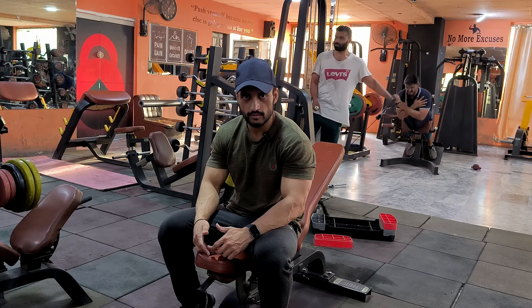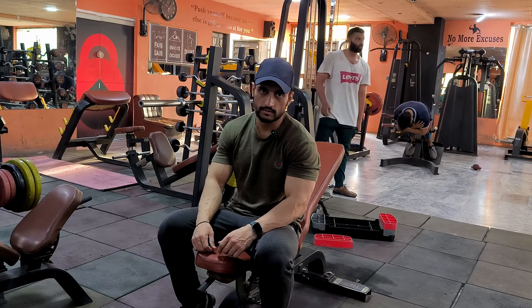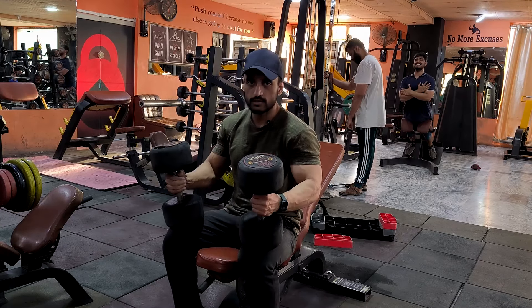I will do compound movements. That's why I sometimes do dumbbell and sometimes do bench press. We will do one set, and then we will do three sets total.